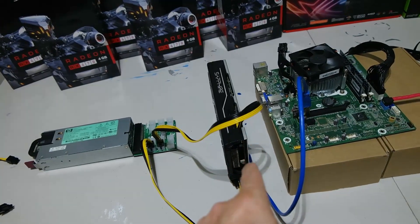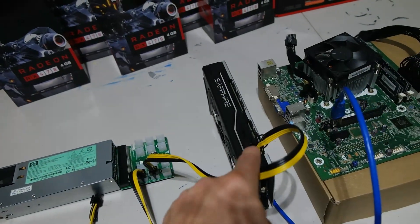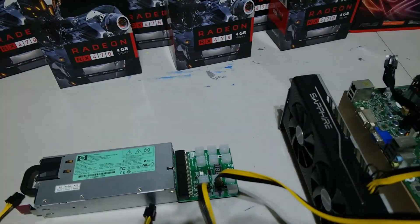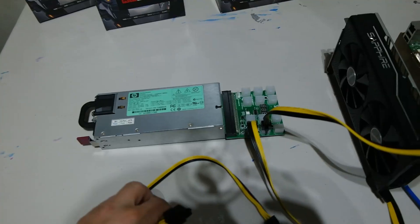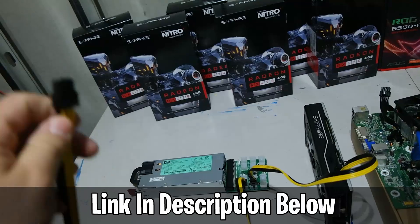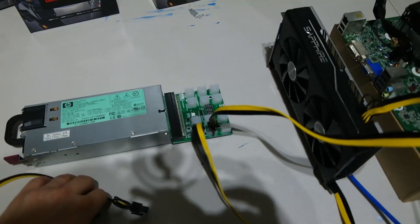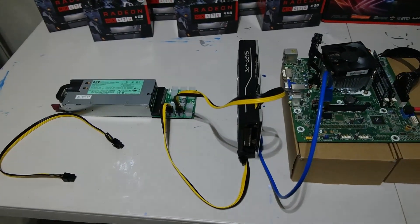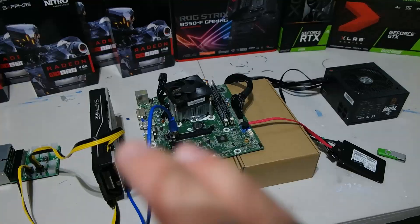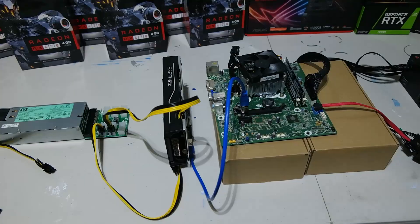Some cards require more than one connector — this one only has one 8-pin, but some cards have two 8-pins or two 6-pins. The cables you can get — I'll put a link in the description — are 6-pin to 6+2, which gives you an 8-pin when needed. At a high level, that's exactly how you use server power supplies in a mining setup. It's not overly complicated.